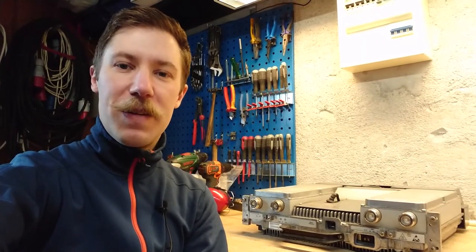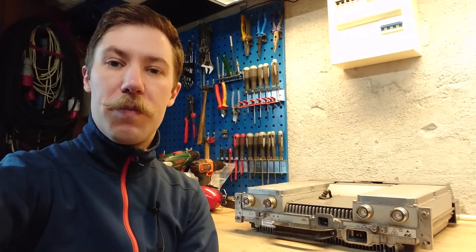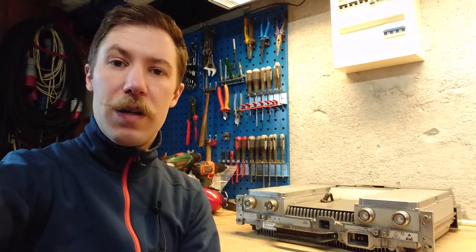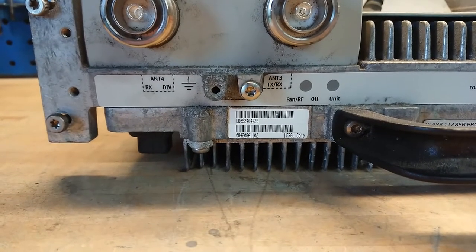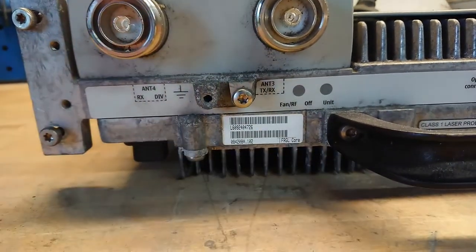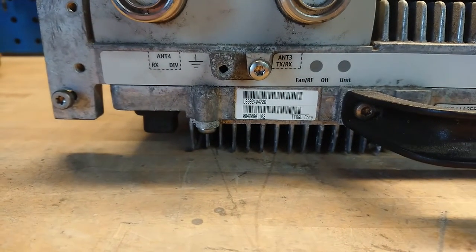Hi all! Maz Barnkopp from Kaiser Power Electronics here. Today we're taking a look at this Nokia Siemens Networks 3G Flexi System power amplifier. It is a 2x50W output at 2.1 GHz. Let's take a closer look at this unit. The Nokia Siemens Networks part number is the FRGL core — this is the designation for the part you can find in their system configurations.